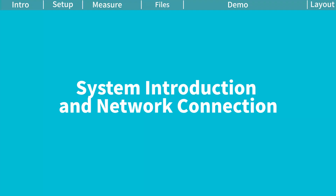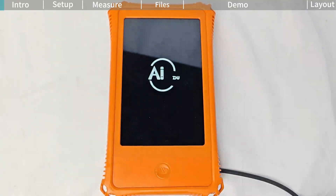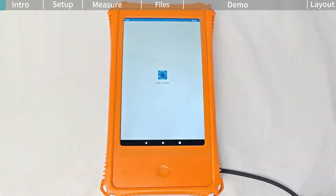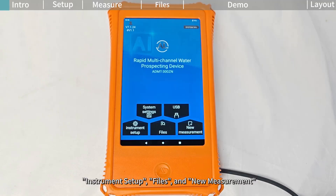System introduction and network connection. Press and hold the power button to turn on the device. The main screen displays system settings, USB, instrument setup, files, and new measurement. For first-time use,